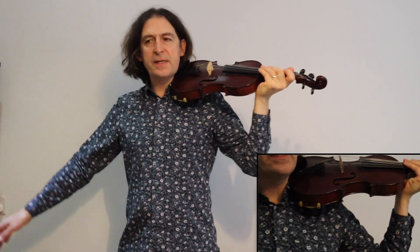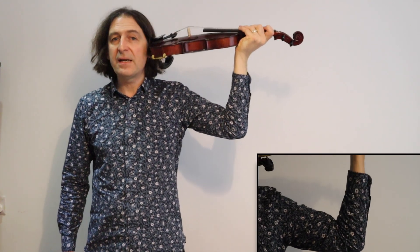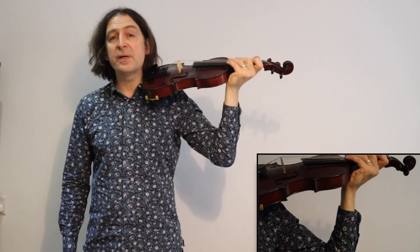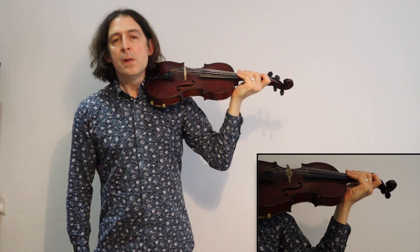Then I put it on my shoulder like this, making sure that it's parallel to my shoulder blades. Another way you can do this is to put it on your head and then make it come down the side of your face so it's touching your ear — using your ear as a reference point — and then it lands on your shoulder.